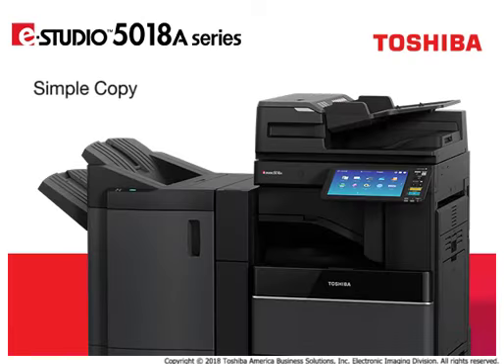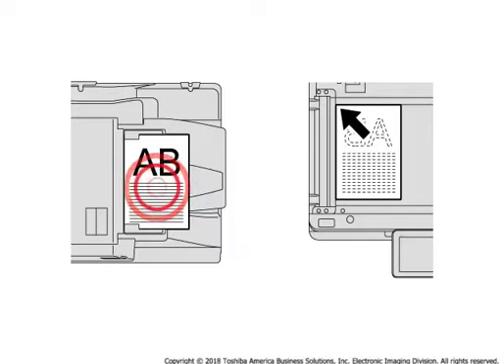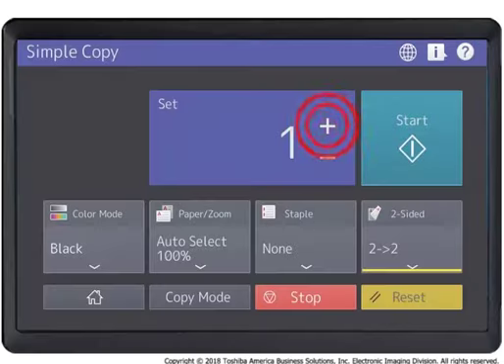This system provides a simplified copy menu called Simple Copy that allows you to quickly program common copy features with minimum programming steps. Press Simple Copy. Load the original document. Specify the number of copies and desired copy settings.